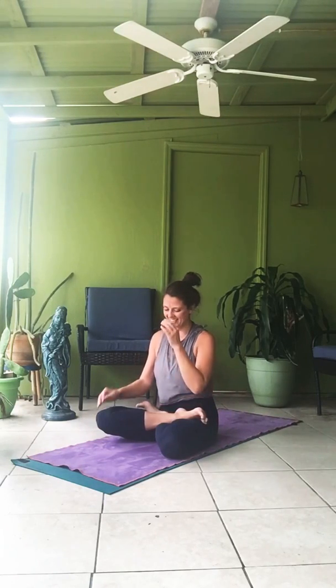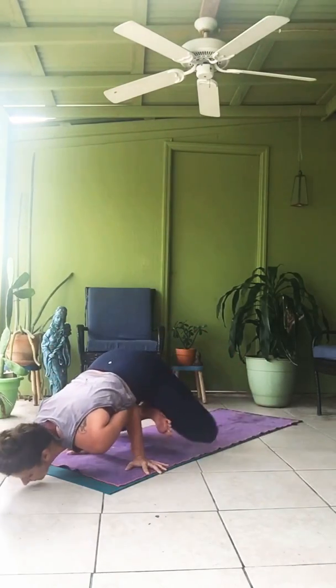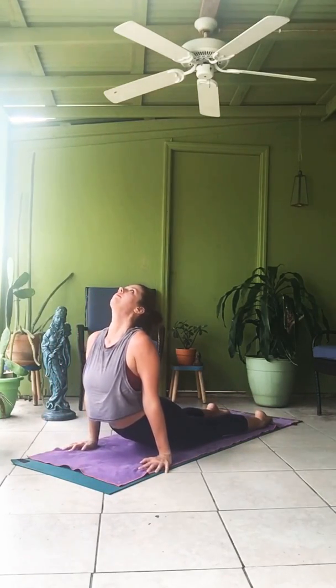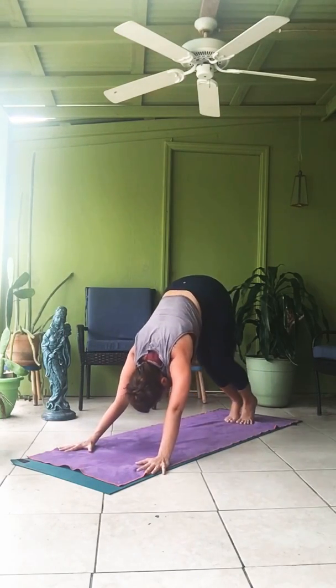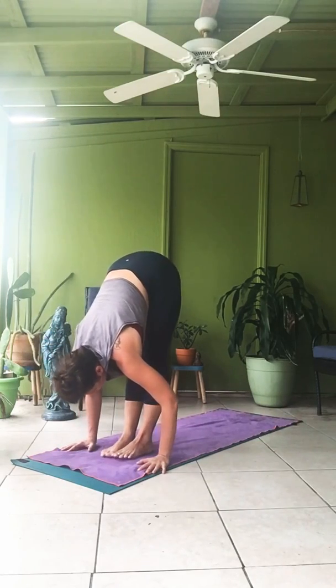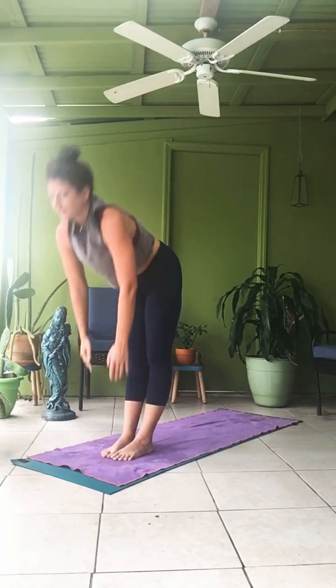Finishing when you're finished. Exit vinyasa. Chaturanga. Inhale. Exhale. Jumping the feet forward to the hands. Lengthen. Exhale, fold. Inhale, bring yourselves up to Samasthitihi. Closing chant.